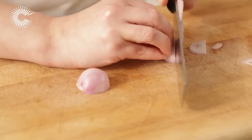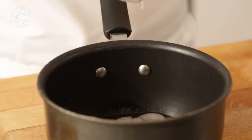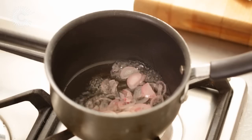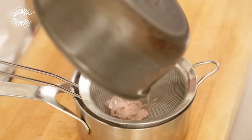Slice the shallots and put them into a small saucepan with the vinegar. Place the saucepan over a medium heat and reduce the liquid by half. Strain the liquid and leave to cool.